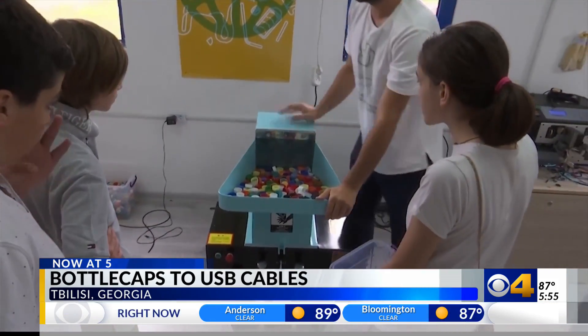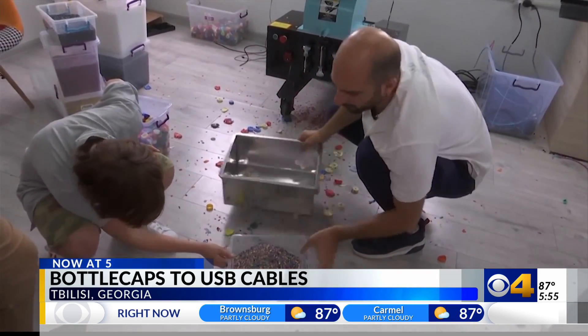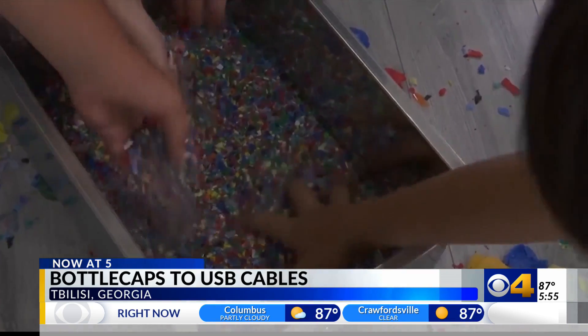The founder says the idea came to him after returning from China, where he learned how to make USB cables. He decided to use the bottle caps to help the environment and to bring awareness to littering at the same time.